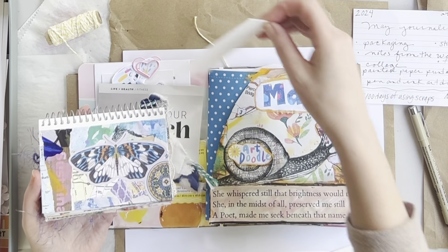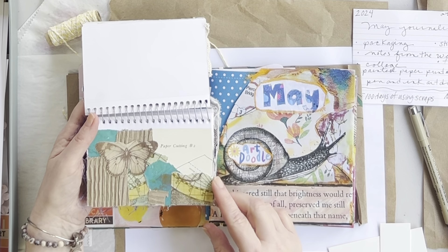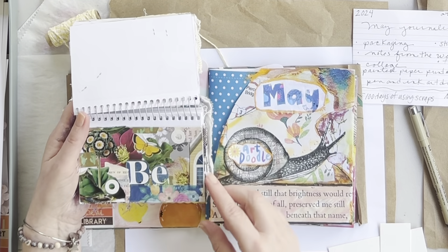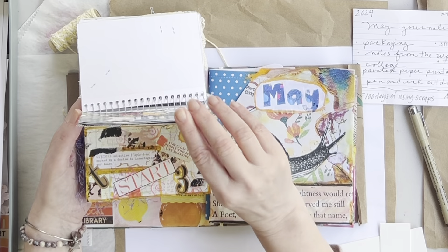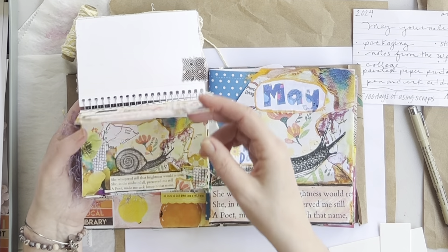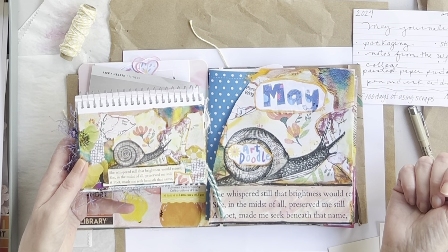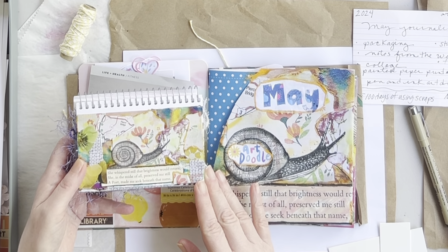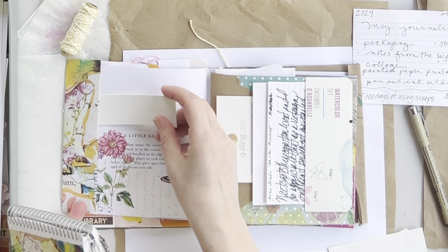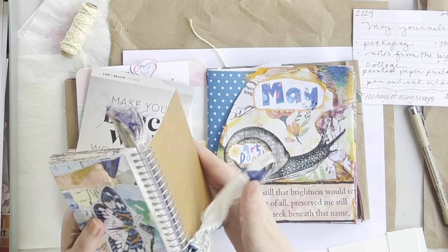Another magazine bit there. Something else I wanted to share: another fun thing to do is take your own art and run a copy of it. This is a little notebook glue book I did — I think this is from 2022. They're all index cards. I saw this little snail, ran an obviously much larger print of it, and it became my cover page for May. So go back to your old journals or glue books, run a scan, and you can use them in the latest project you're working in.